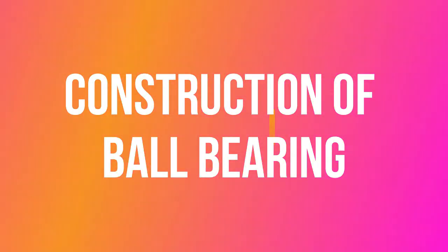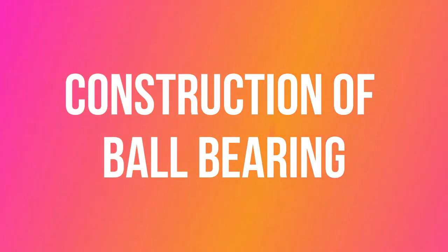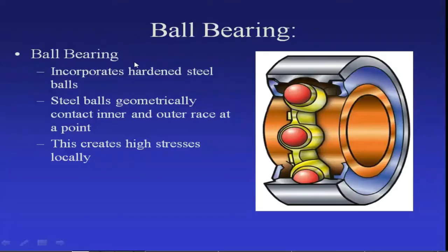Good morning students. In this session we will see the construction of ball bearing, the anti-friction bearing. A rolling contact bearing is known as a ball bearing if the bearing elements are spherical balls. These balls are generally made up of hardened steel because they are subjected to metal contact, so the steel must be hardened.